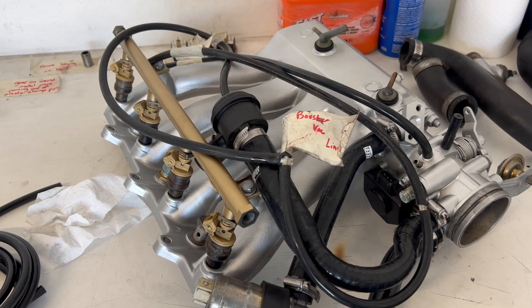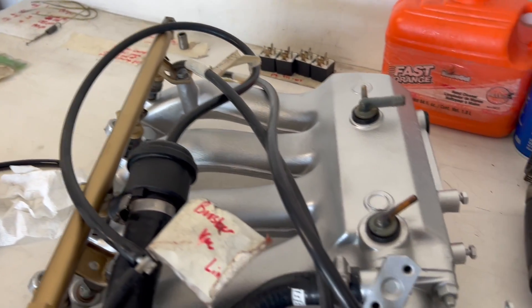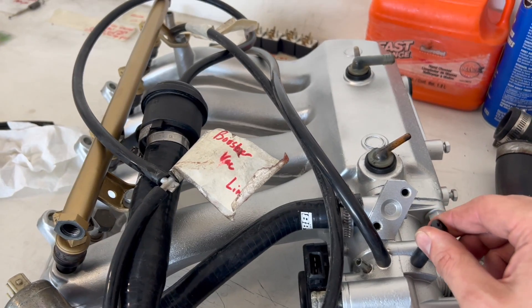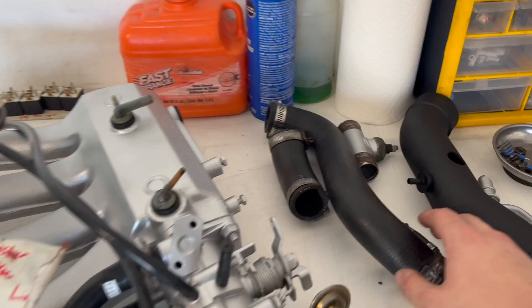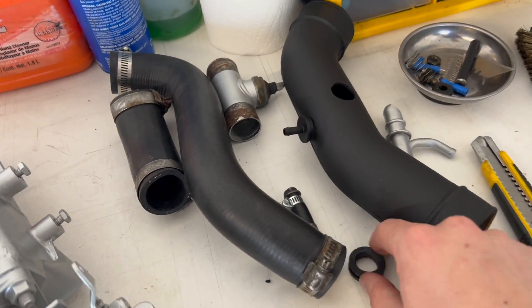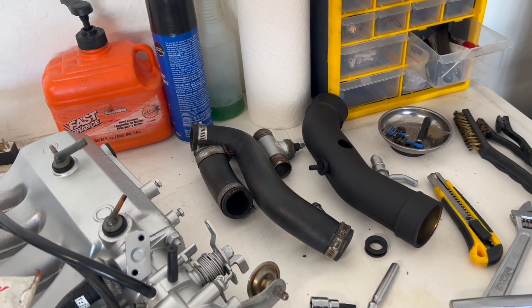Manifold is all back together looking great. I'm super happy with how this turned out — it's not perfect but it's a million times better than it used to be. We've got a couple more charge pipes and little pieces we just got to reassemble now that the paint on these items is cured.